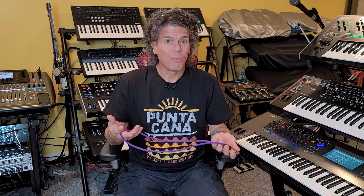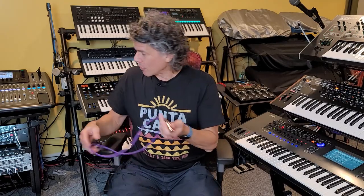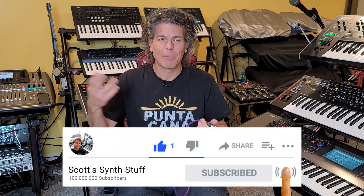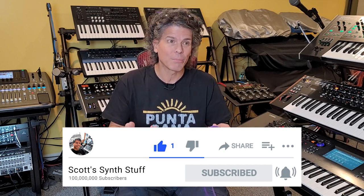I hope that clears up some questions about balanced versus unbalanced cables. My entire studio is balanced, and I really made a point of that because I had a lot of noise problems in my old studio — it's made a huge difference. As a result, I have virtually no noise in any of my synthesizers today. If you liked what you saw, please click like and subscribe — it helps us out and helps recommend our videos to other people interested in this kind of content.